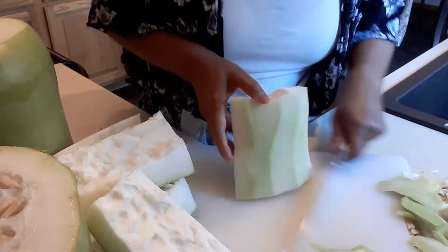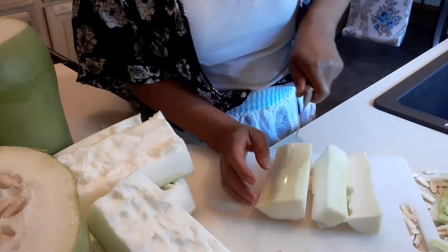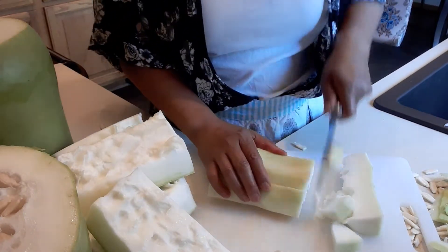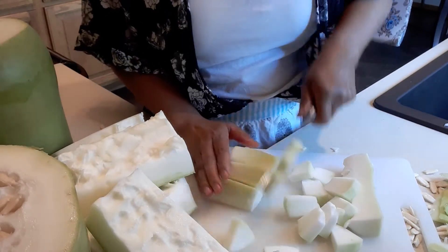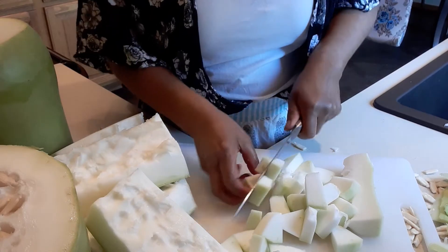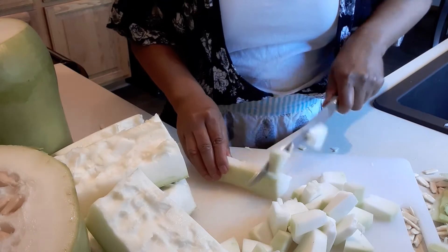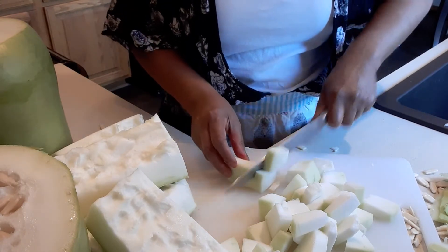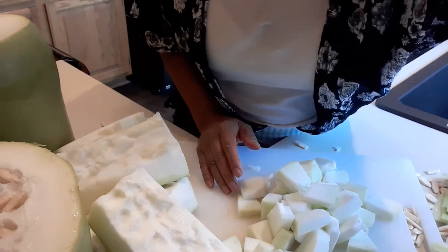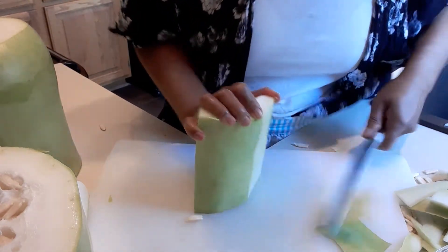As you can see it's faster. Then we can cut this again — it depends how big you want your slices, but I like to slice them a little bit smaller. After this, guys, we will wash it and then put it in a Ziploc bag.